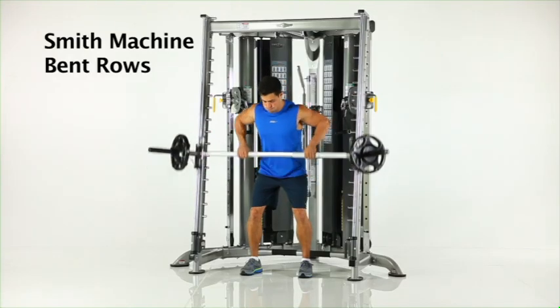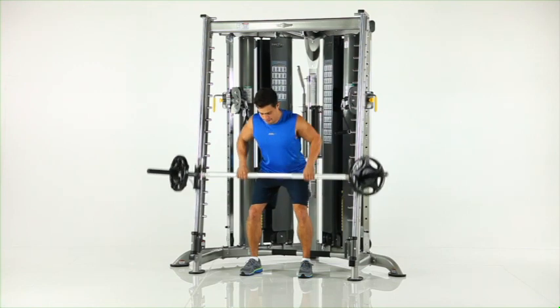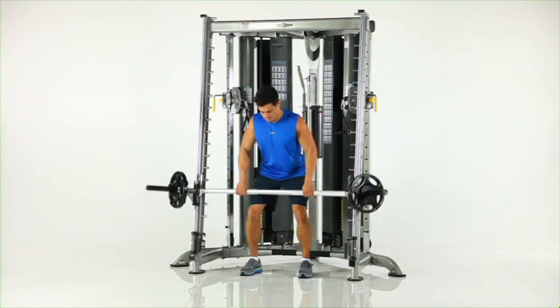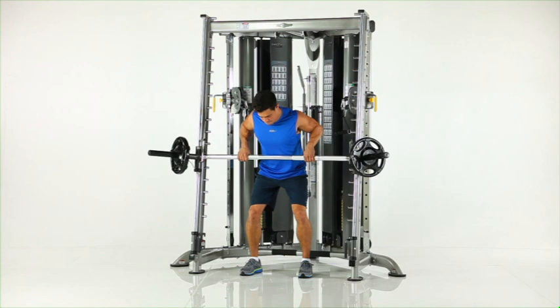Smith machine bent rows. Position the Smith bar at knee height and assume a standing position facing away from the machine. Maintain a slight angle to your upper torso while pulling the bar to your abdomen. Pause and return to the start position.